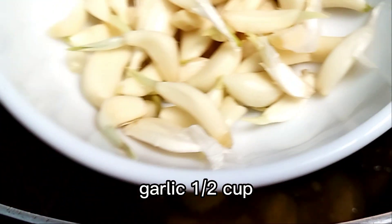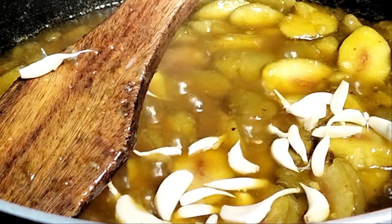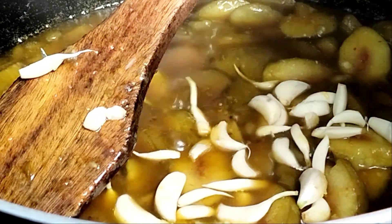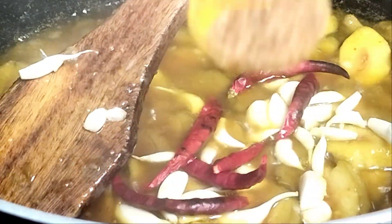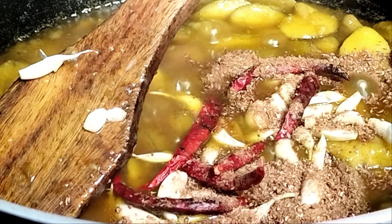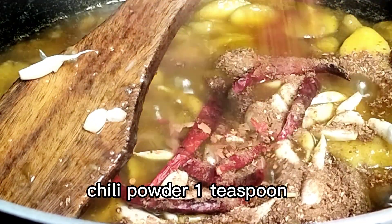Garlic, 1 and a half cup. Red chili, 5 to 6 pieces. Chili powder, 1 teaspoon.